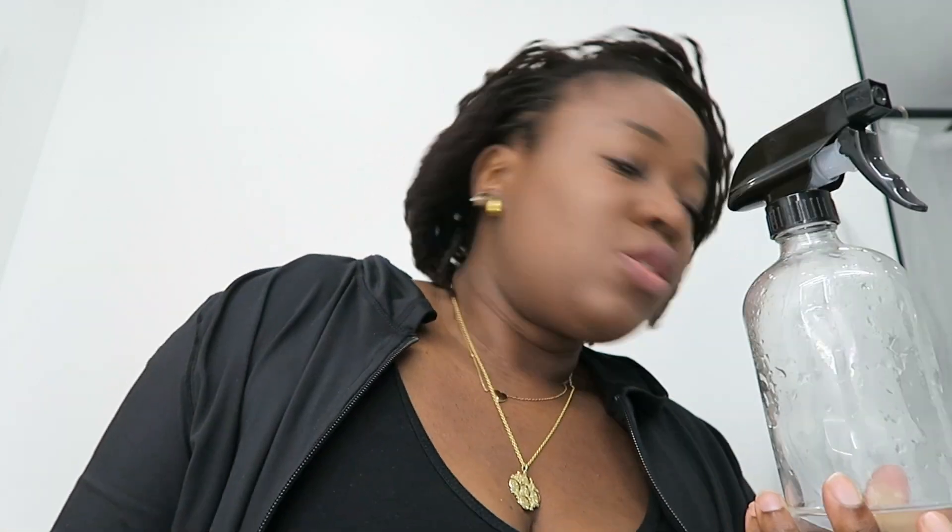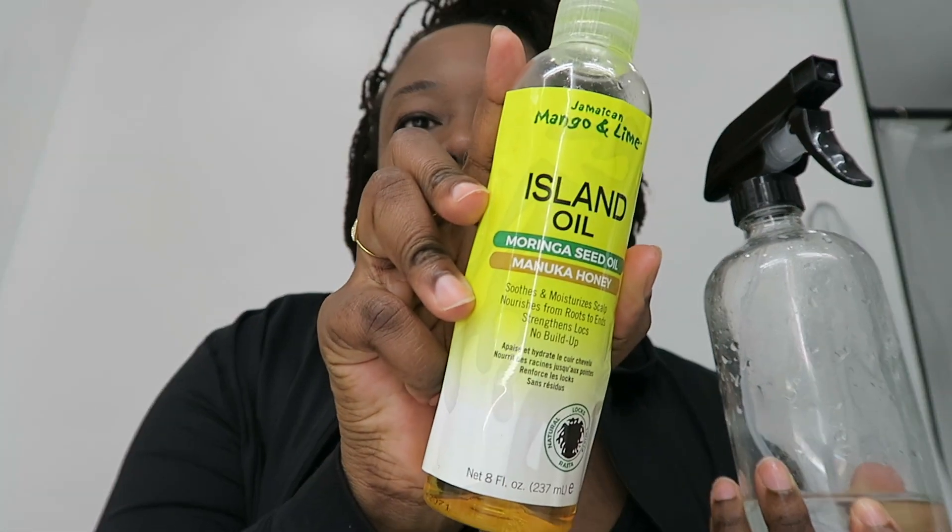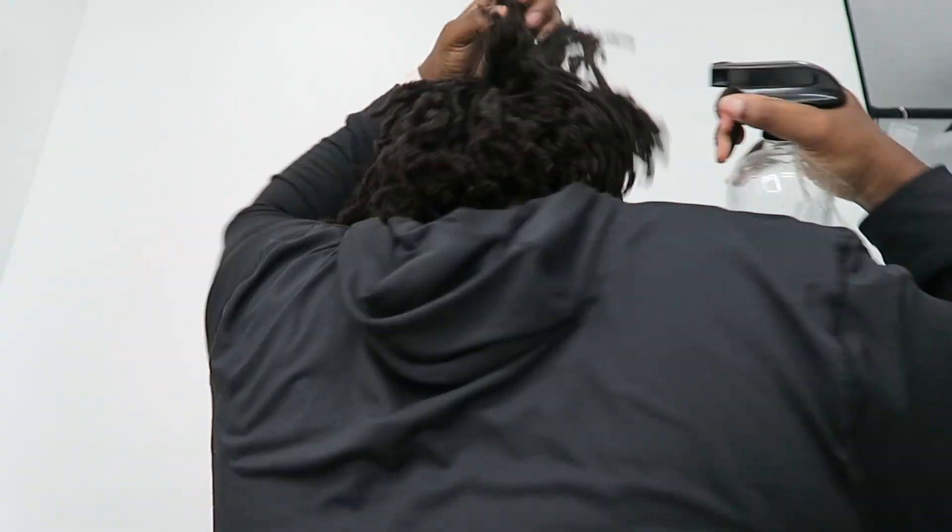Sorry, my son is somewhere here. But what I basically use is the spray bottle — it just has water — and I go in with a bit of oil. The oil that I use is the same oil I've been using, but I don't use it every day. So then I just fluff it out like so.